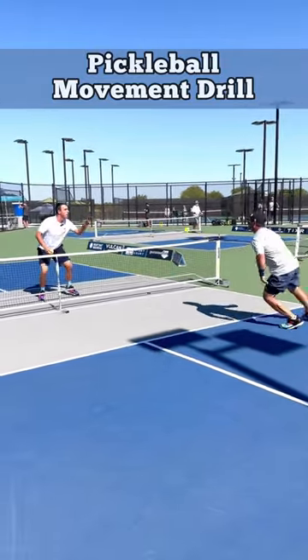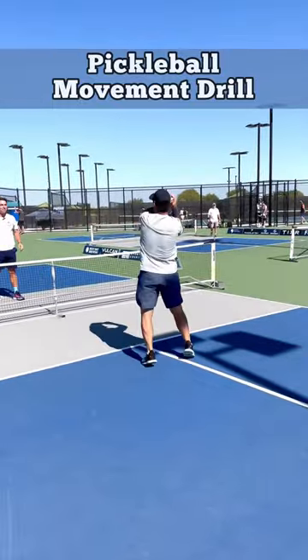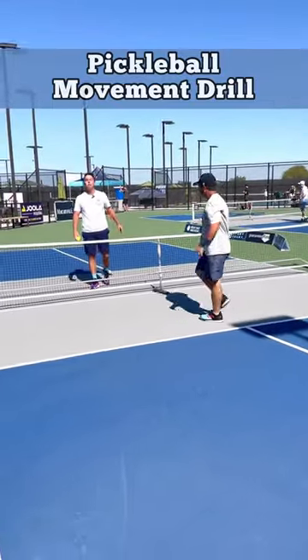That's why he's the top singles guy in the world right here. Here we go. Overhead. Boom. That's it. That's how you move on a pickleball court.